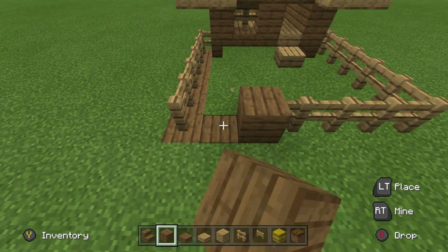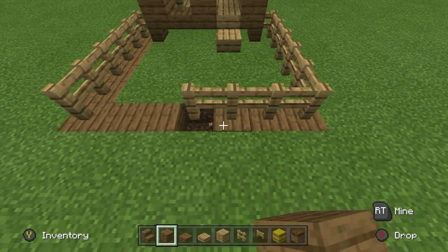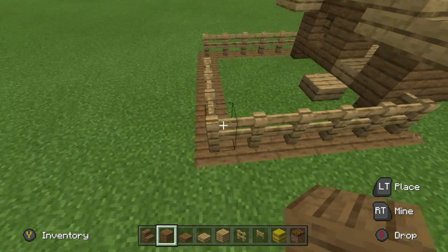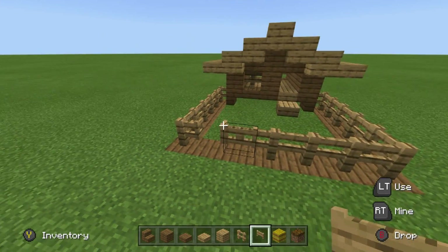It's very easy to accidentally destroy the fence and the fence gates as we do this, so you can be as careful as you like. But if you're a little bit clumsy like me, then it's very possible that you may have to replace a little bit like this.